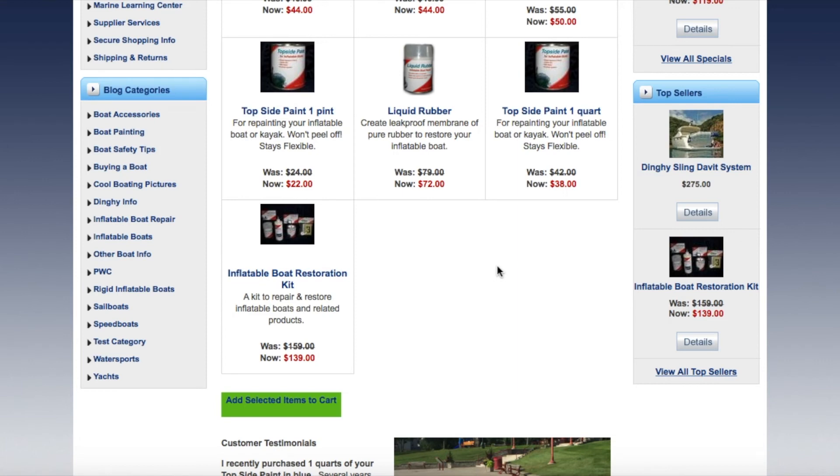I have not used this website. Again, you saw the glue that I used previously — my boat is a PVC boat, it's not a hypalon. Hopefully this link helps you.